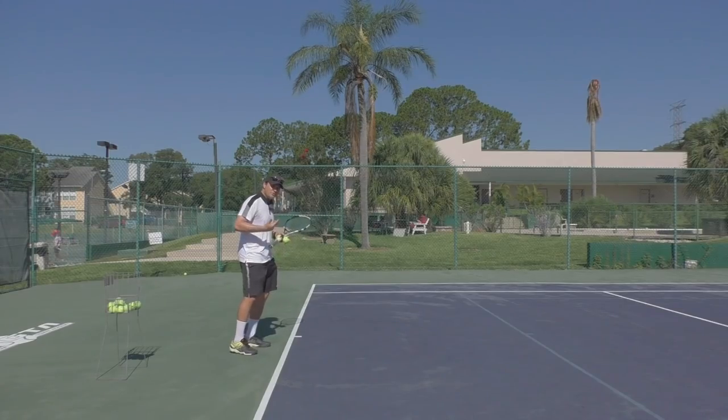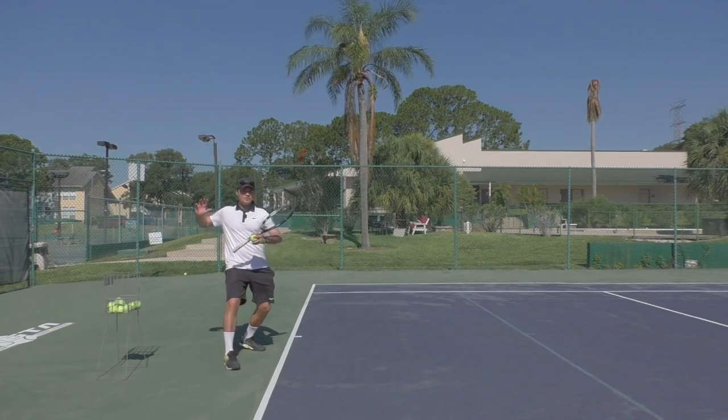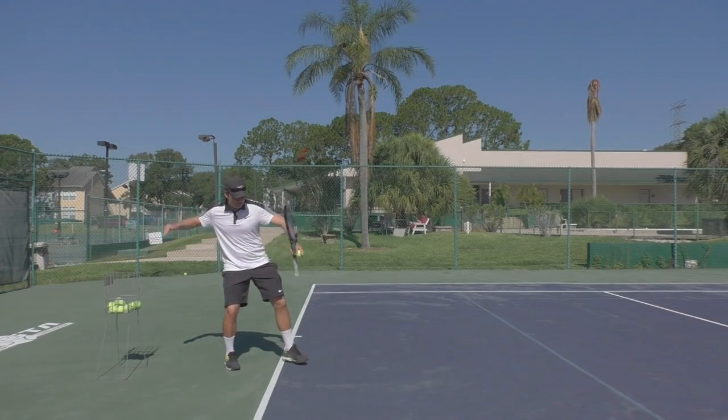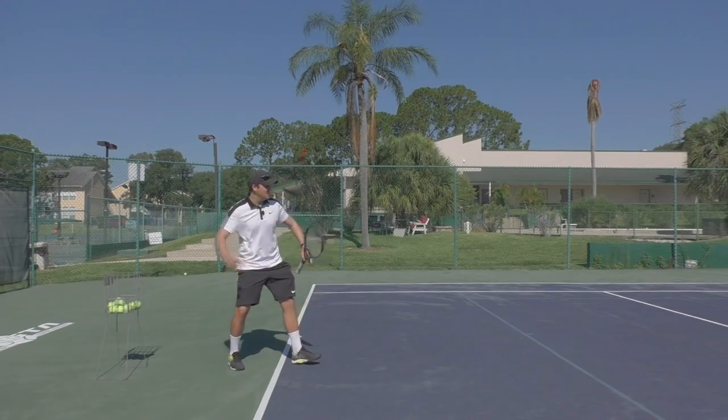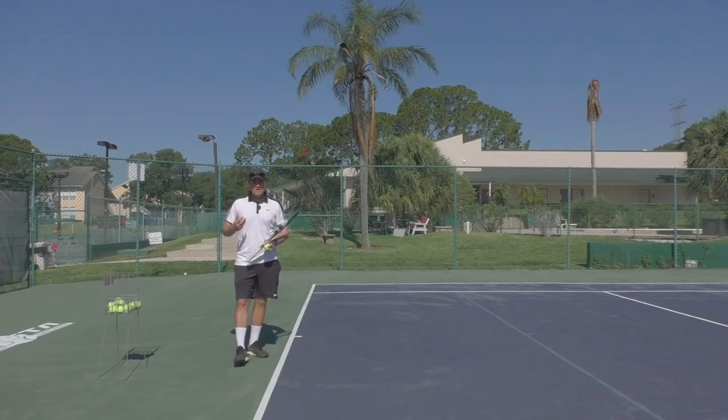On ground strokes, in most situations you're going to set up on the outside leg, and then you're either going to play from an open stance or you can step forward into a neutral stance. But he's getting stuck in open stance and he's not able to get that front foot stepping straight ahead.